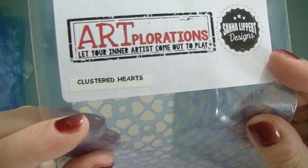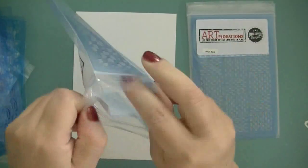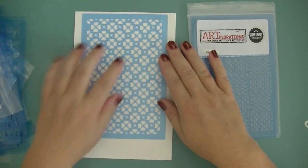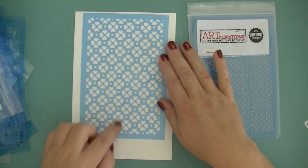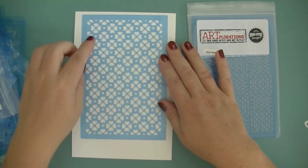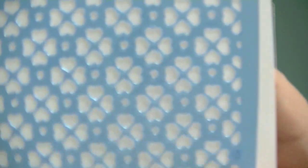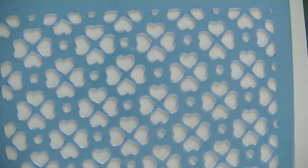The next one is called Clustered Hearts, which is basically hearts in a cluster. It could also look like a Lucky Clover — it's four hearts with some dots in between. Let me come closer so you can see.